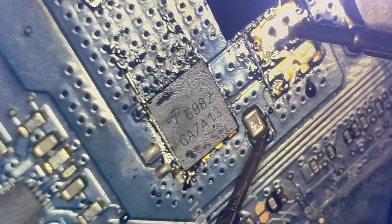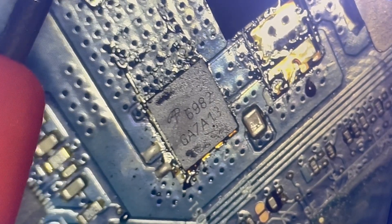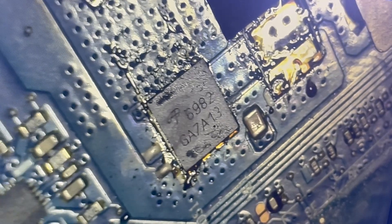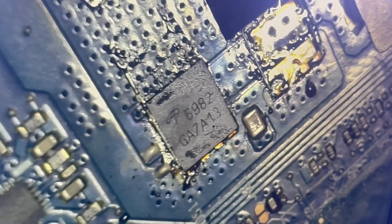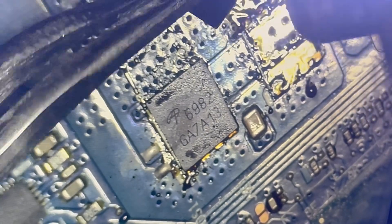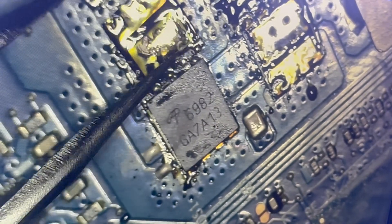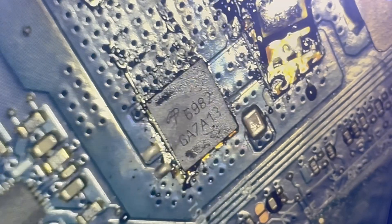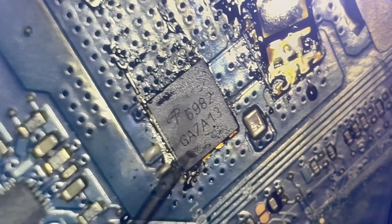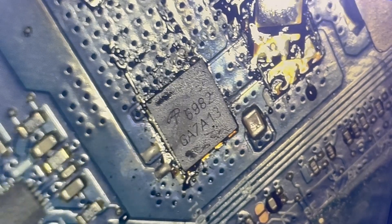The short is gone — the short is totally gone! I can't believe it. Let me check this one individually. Yep, it's reading zero resistance. The shorted MOSFET has been removed.